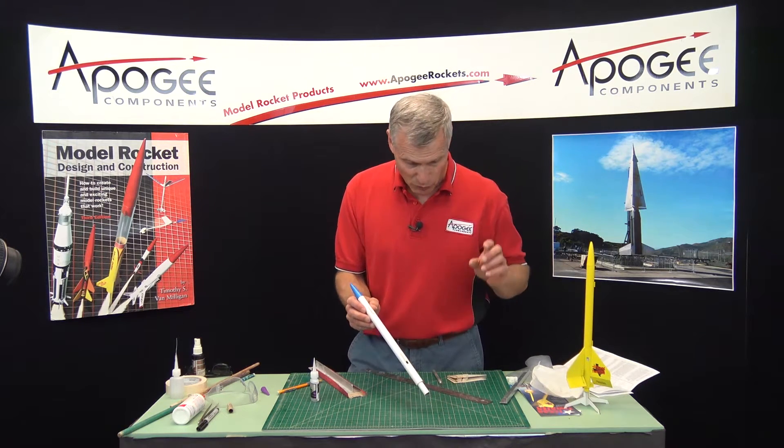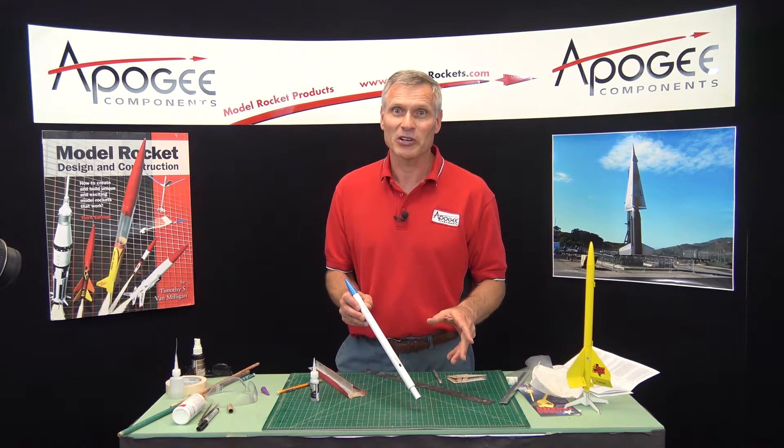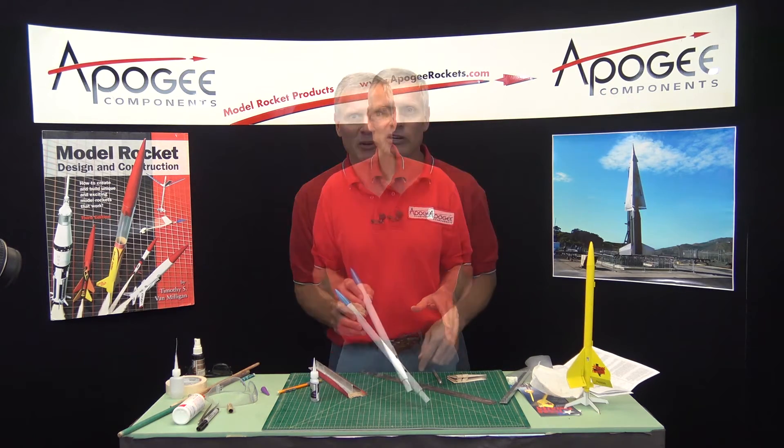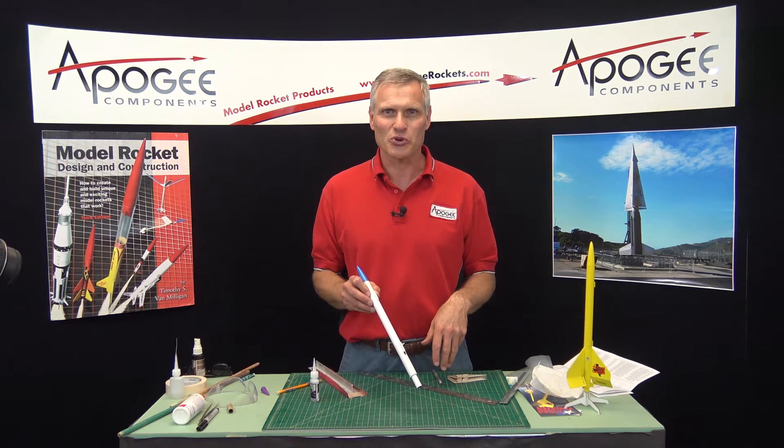Next time we'll glue on the fins, I promise — I really do, because that's really the next step anyway. My name is Tim Van Milligan, this is the Aperture Rocketry Workshop. May the winds be light, may the skies be blue, and may all your rockets fly straight and true.